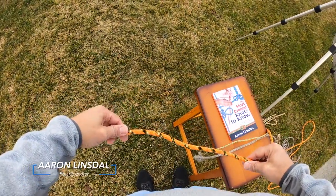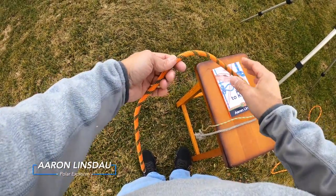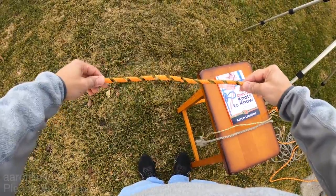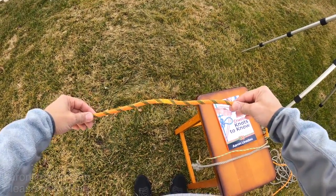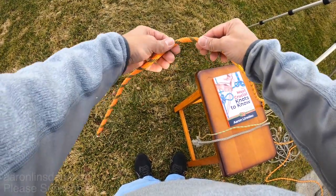In this video I'm going to show you how to tie the figure eight knot. The figure eight knot is an excellent stopper knot on the end of a rope and it is also a perfect starter for many other knots.